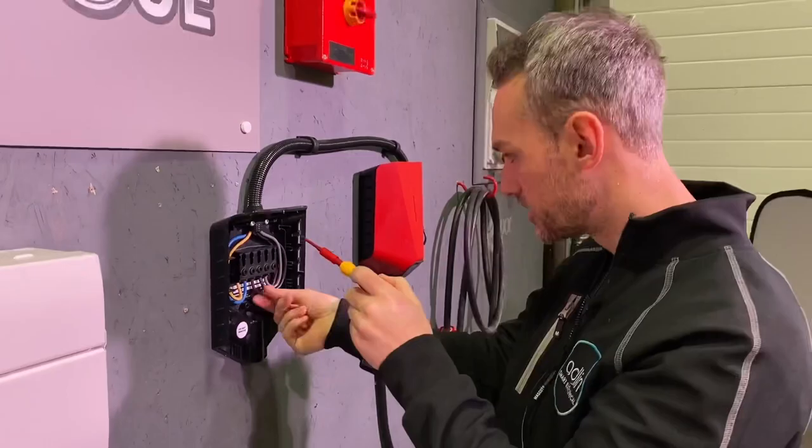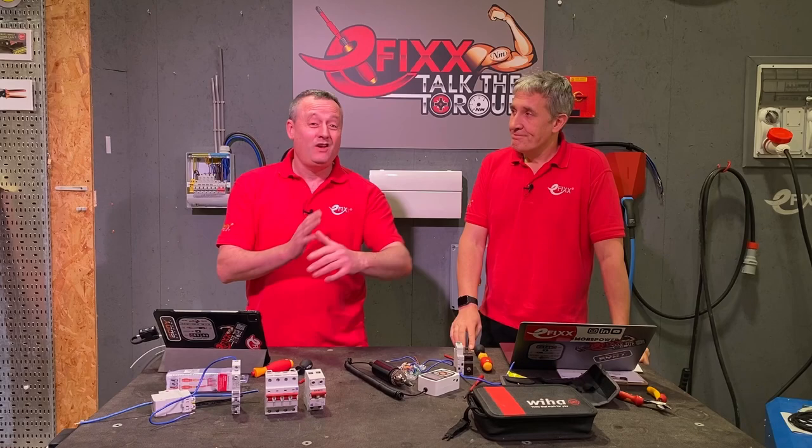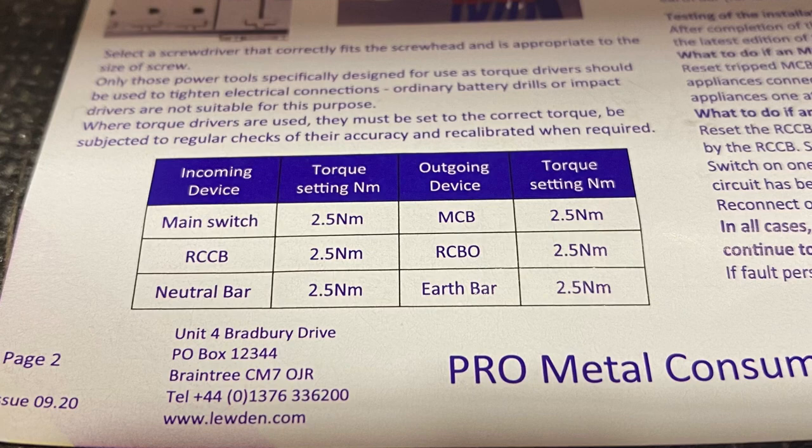The conclusion from Round One: when the electrician didn't know the torque setting, they got nowhere near the required setting. However, electricians would normally read the instructions, check the enclosure, and work out the torque setting before applying their calibrated arm — and that's exactly what happens in Round Two.